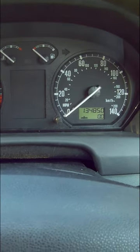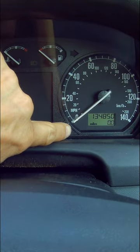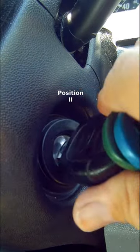With the ignition off, press and hold this button here, and then turn the ignition on.